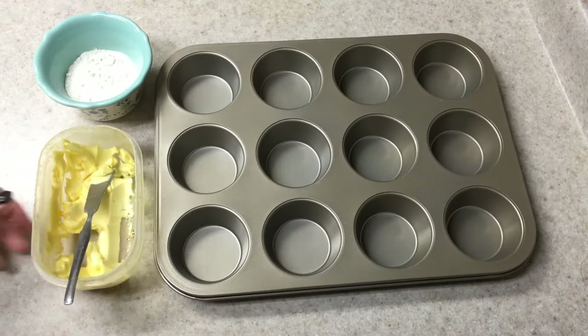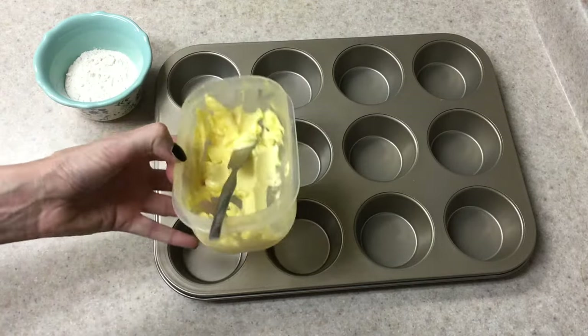So for this I'm using my cupcake tray. I'm using I Can't Believe It's Not Butter, and then flour.